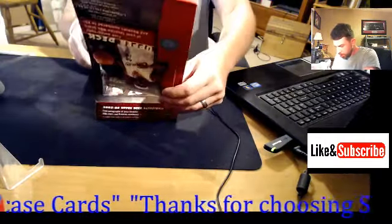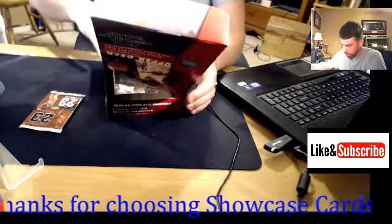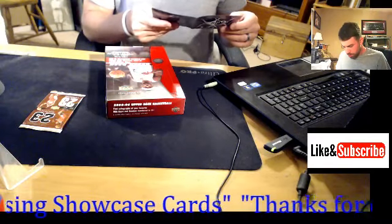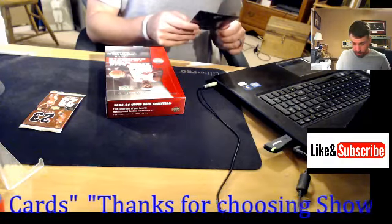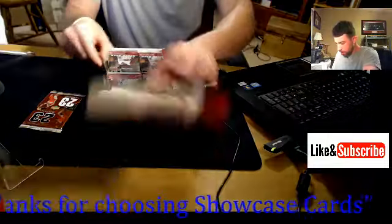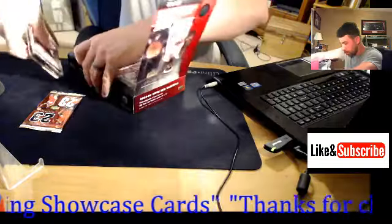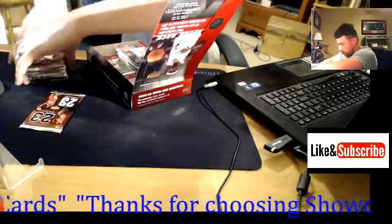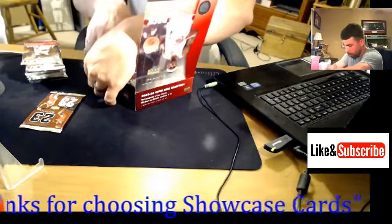We've got the exclusive bonus pack here — really nice. This is also a 0506 SPX little flyer. I'm going to take out all of these packs very neatly and get the video rolling.